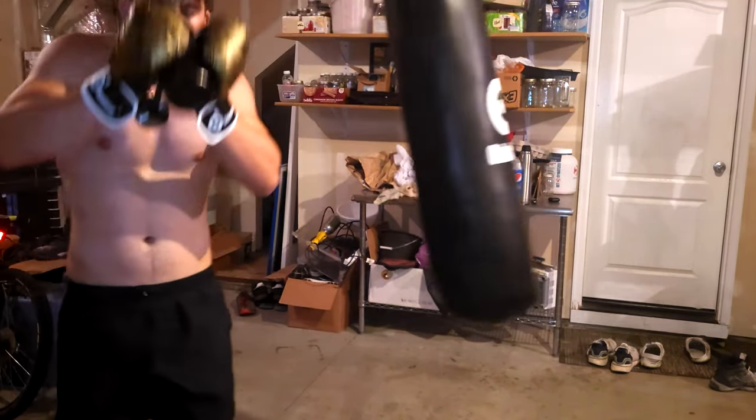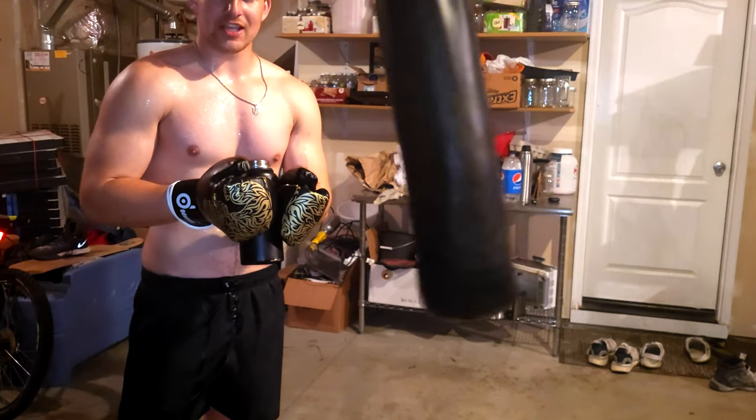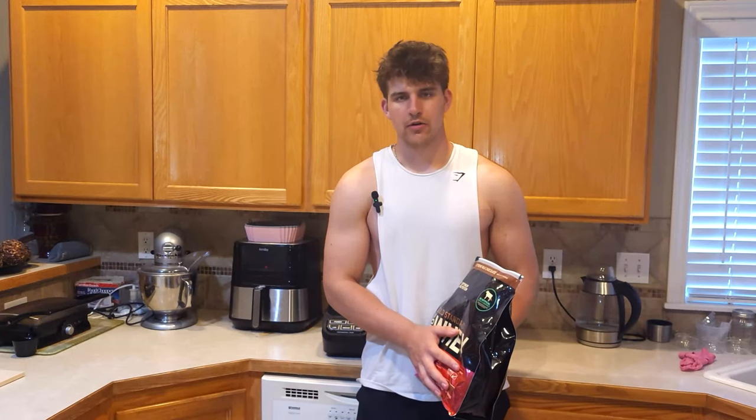That was intense. But water doesn't satisfy my hunger for success. Protein powder does.